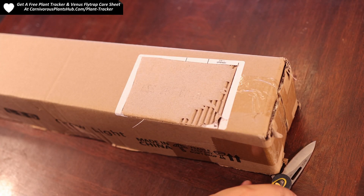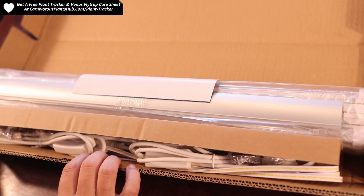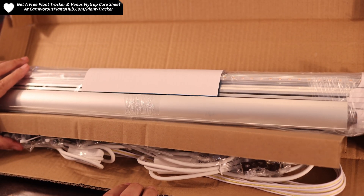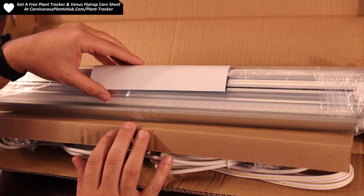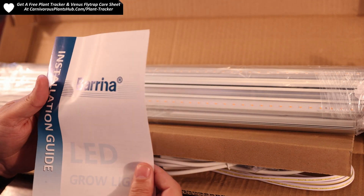I'm going to do a real quick what's in the box and how I set up my lights. If you want more details on this specific topic, make sure to watch my full setup video after you finish this video. It'll actually pop up for you on the screen at the end. I go into detail about how I set mine up and other methods that you can use to set these lights up.